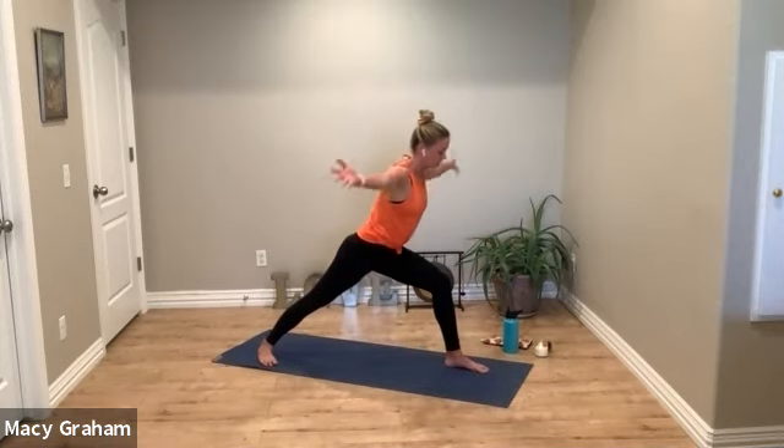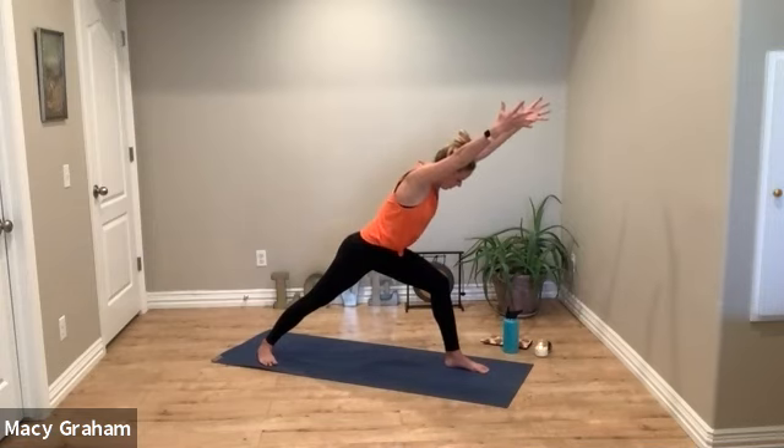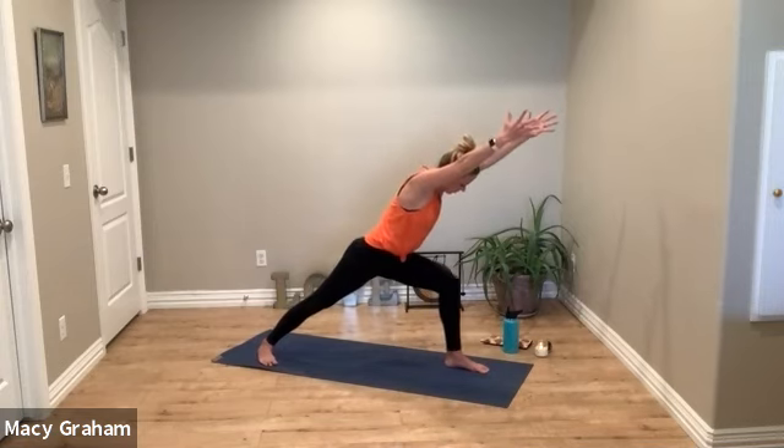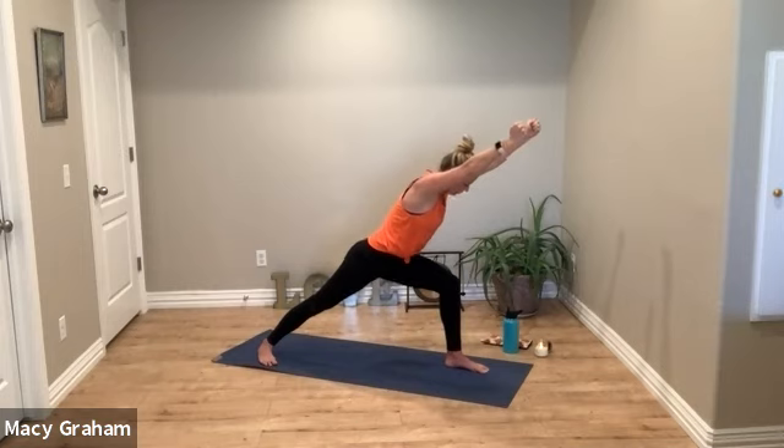Exhale, step your right foot back, plant the heel down for warrior one. Inhale reach the arms — we're going to keep a hinge forward today, so reach the arms up, biceps by the ears. If you want a little more muscle energy, create fists with your hands. Deep bend in the left knee, straight and strong through the right. Really focus on squeezing that left glute to fire.